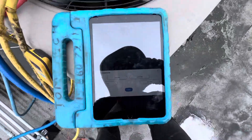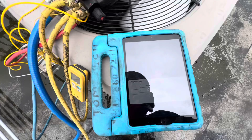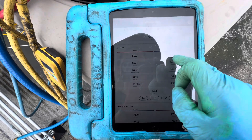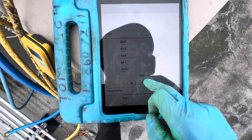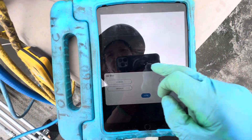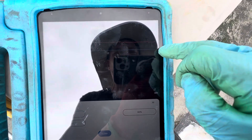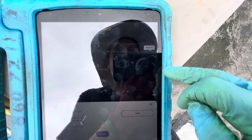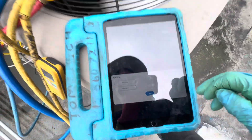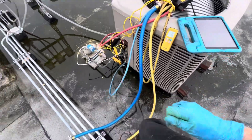Here's our supply and return. Right now we have a delta T of 13 degrees. I've been monitoring this for 30 minutes — supply is at 66 degrees and return is at 79 degrees. So I'm going to start adding refrigerant to get it into more realistic numbers.